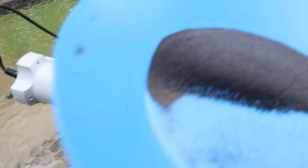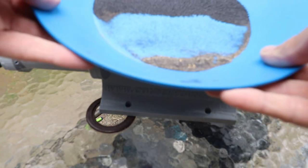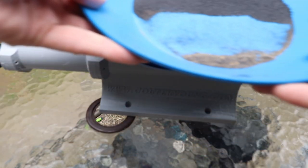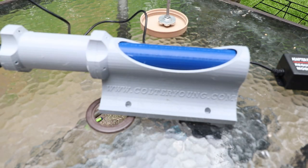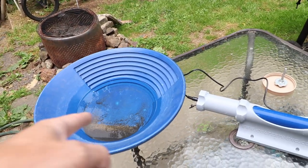Now, we've all used magnets — there's nothing proprietary about a magnet itself, just the ways that you can use it. I really like how he's come up with this device. Let's see what happens with the water.